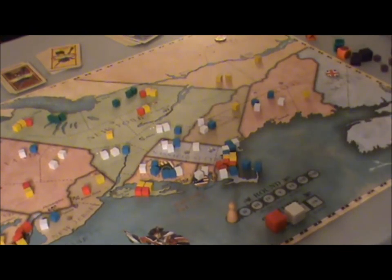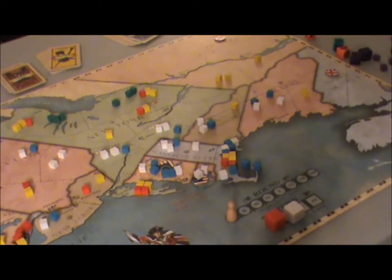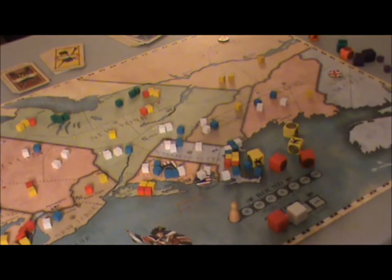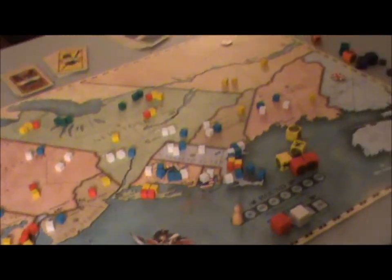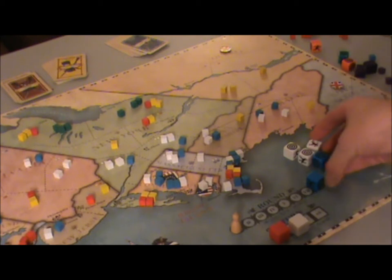Now the Americans get to roll — they get two hits. The British apply both to their two regulars because that lets them use the maximum number of dice in subsequent rounds. The British roll again — there's no ability to retreat here. The battle continues until one side is eliminated; to retreat you use command decisions. The British cannot use command decisions, but the Americans could. Rolling again, one unit flees into the hills — dispersed — and will go to the fled units to come back on a loyalist turn. They also have one hit which the Americans apply to their Continental Army.